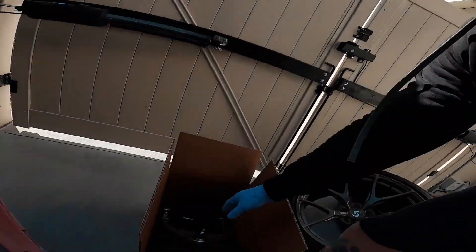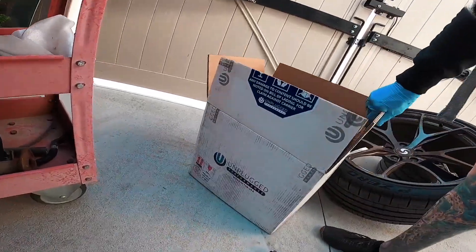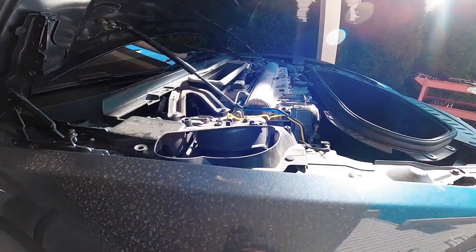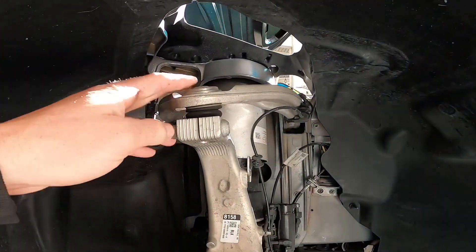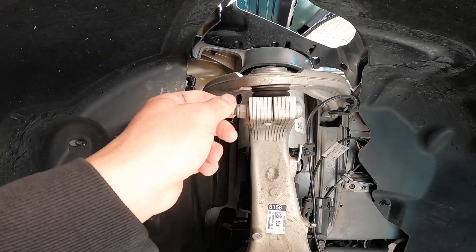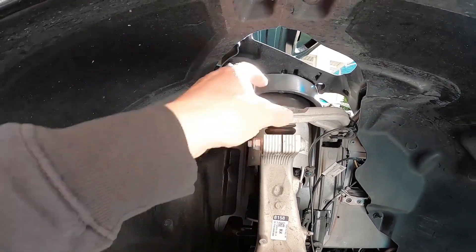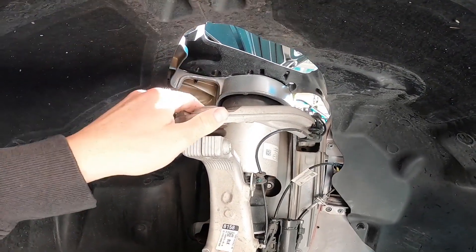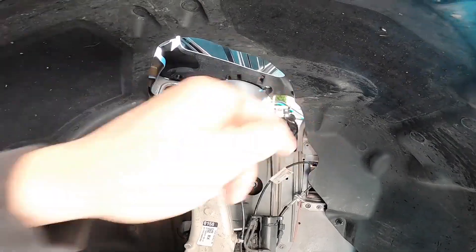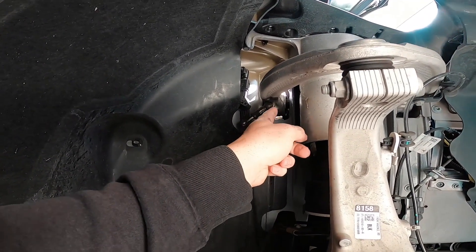Let's go! Number one, Todd from Plaid AF. Today we're going to install the Unplug Performance front upper control arms — long awaited. They got here, we got the vehicle up, wheels are off. These are the ones we're going to be replacing. Because I got these early, the instructions aren't quite out yet, but by the time you're watching this they'll probably have them on the website. This is the ride height sensor, the intuitive one, so I just have to disconnect that.